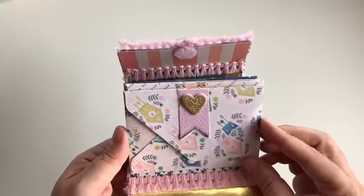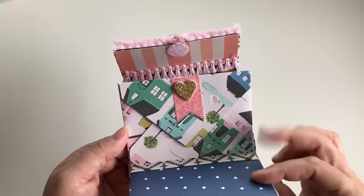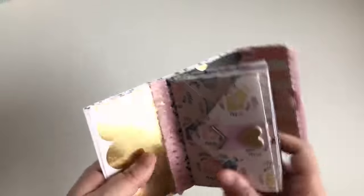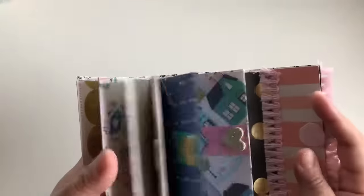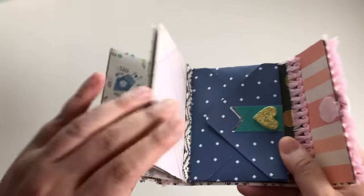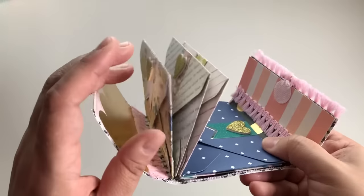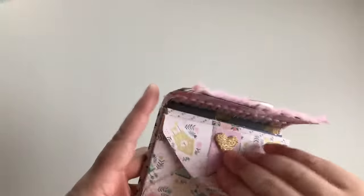I did some more little trim right here, then I made my little envelopes and decorated them with these cute little page flags. I'm going to leave the tutorial linked down below so you guys can check it out — it's super easy to make. This is the accordion style where you can put your envelopes.